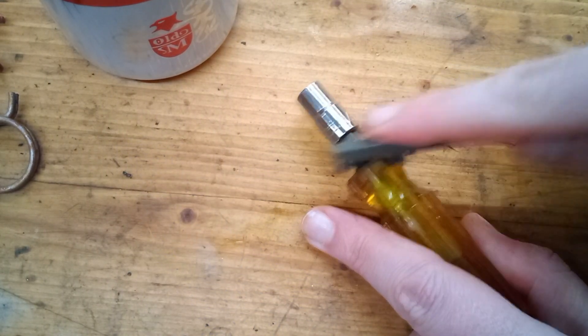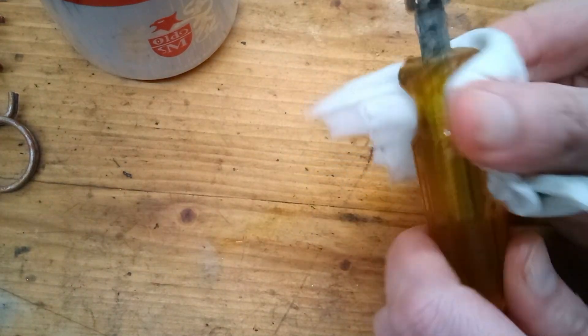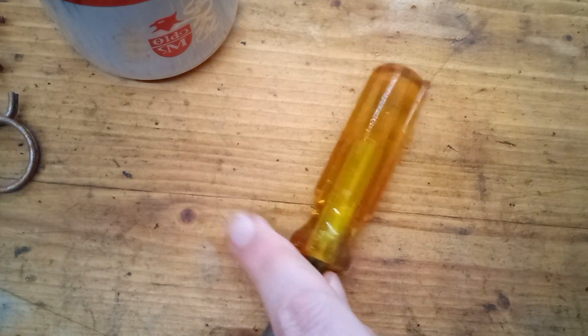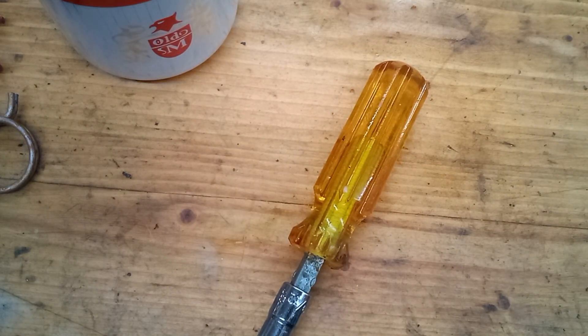Now as I'm doing this, you'll notice it does start to look really nice and shiny. But it's not going to stay that way — as soon as the liquid evaporates off, the plastic gets hazy again. But this is how we want it to look when we're done, so to make that shine permanent, we're going to have to bust out the sandpaper.